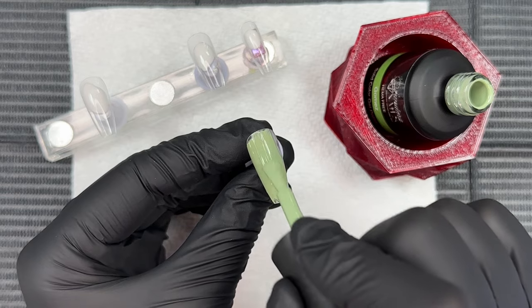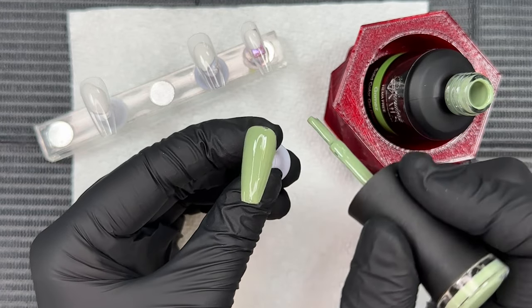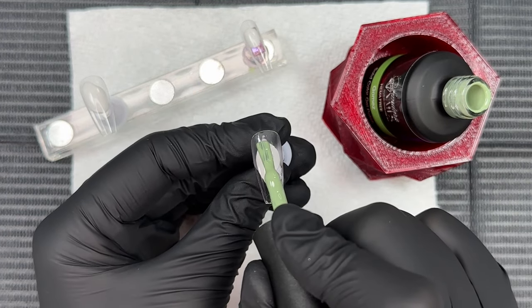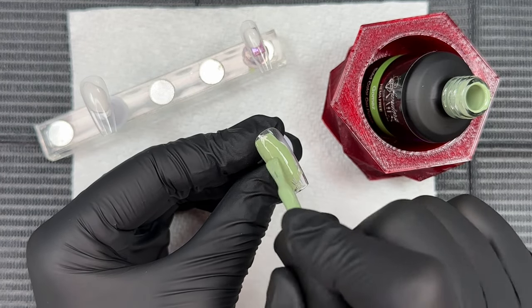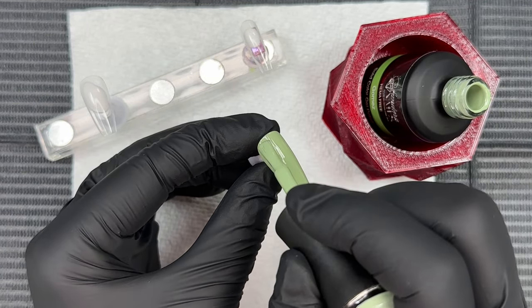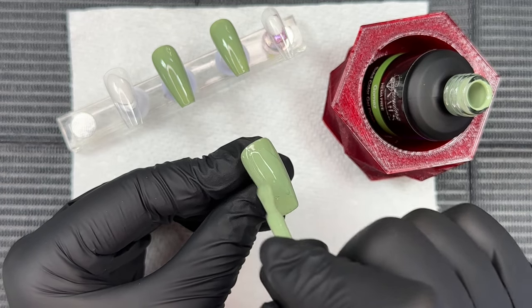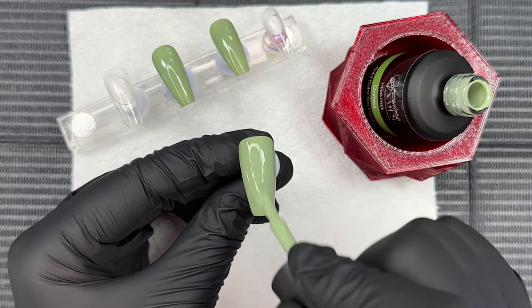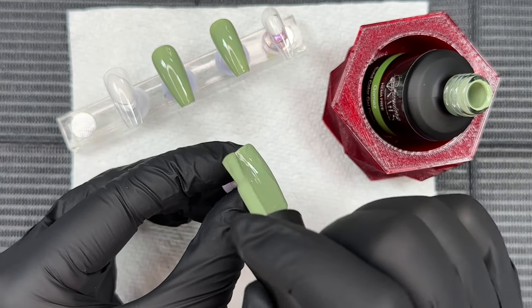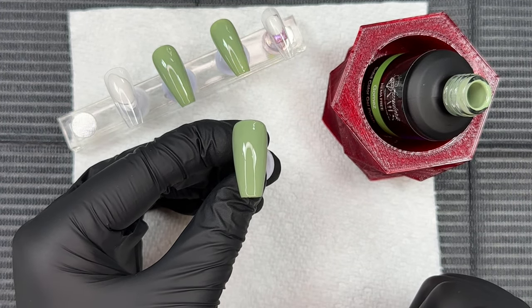It's not streaky or patchy at all, and you could honestly rock this with one coat because the coverage is that full. This color is part of a new Halloween gel polish collection and it just screams Halloween — it has a slight gray undertone, more of a zombie-ish green. I cured each coat for 30 seconds and I'm doing one more coat to bring out the Gomez color a little more, though it was already very full coverage with the first coat.